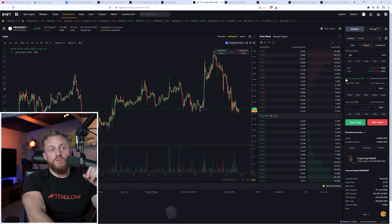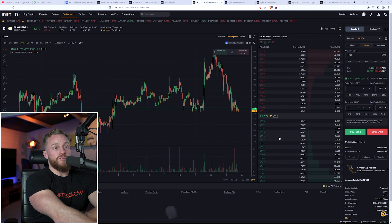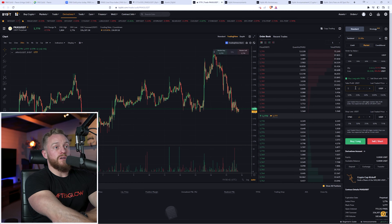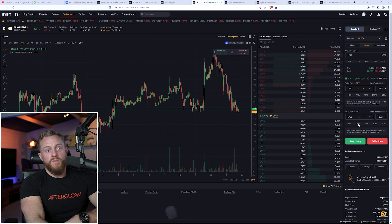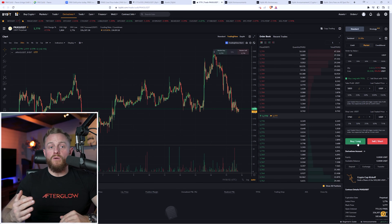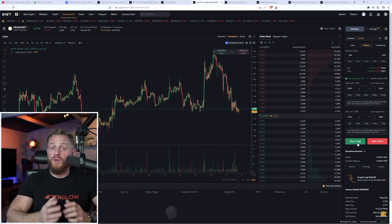Next you obviously want to set your stop loss and take profit. For a long position let's set the stop loss just below at $1,760 and take profit at $1,820. Everything's ready, and if I wanted to take on this trade I'd just click buy to go long, and I'd then have a long position in the futures alongside the spot trade from earlier.